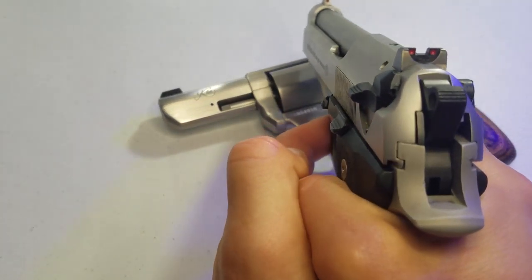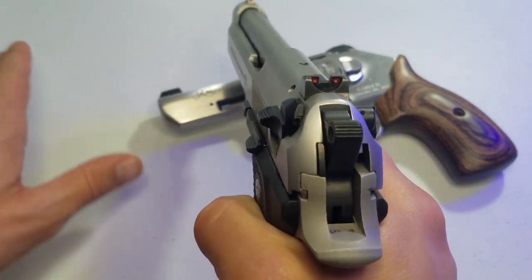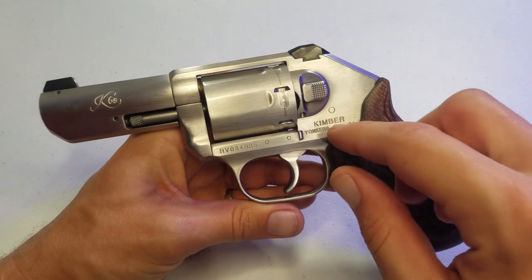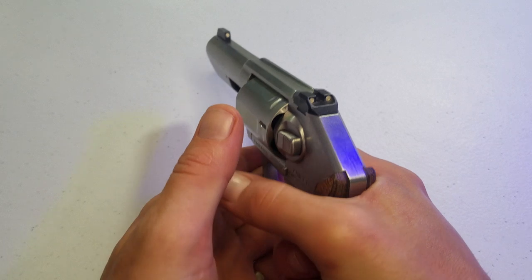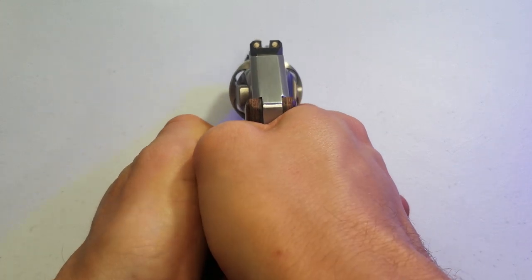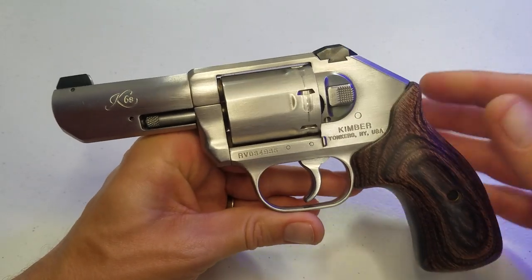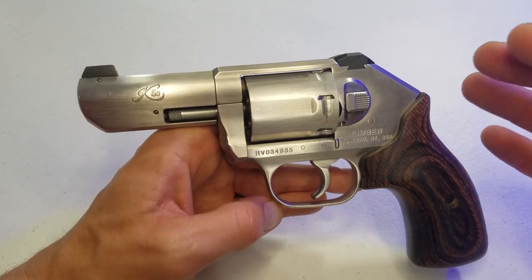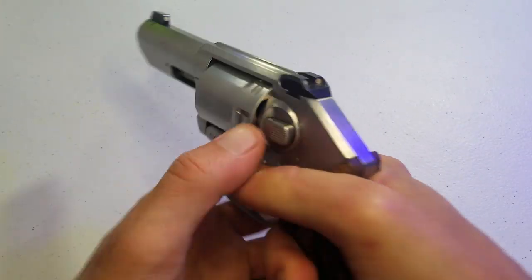Compared to the Beretta, if I point it in a general direction it's close, obviously, but this thing is closer every single time. No matter how I pull it out, it's easier to get up on the target and actually see down my sights faster. It gives me a level of confidence knowing I've got six shots of 357 and it's just so easy and fast to use.